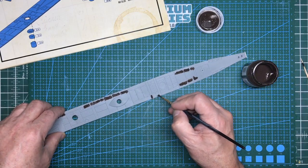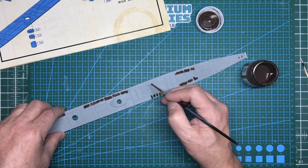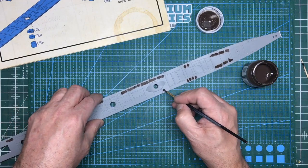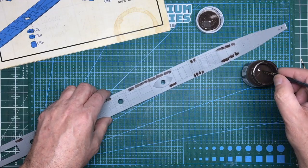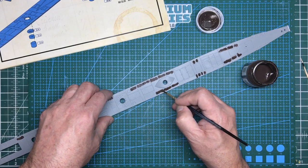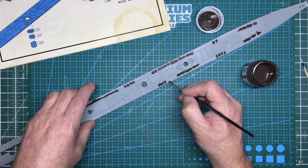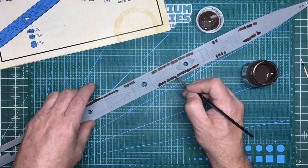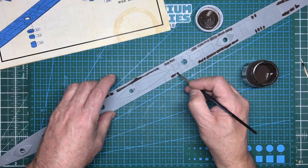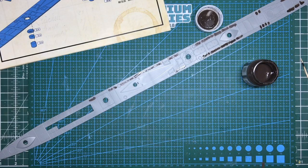You can see there are only certain areas that need it - catching it in the light I can see where it needs filling.